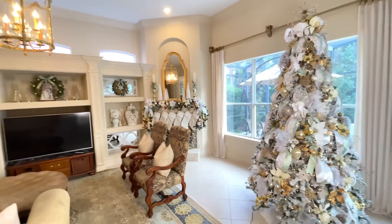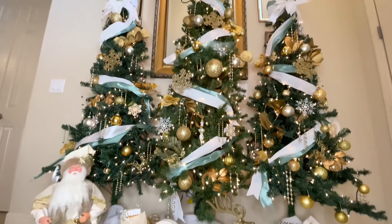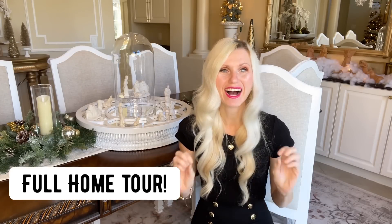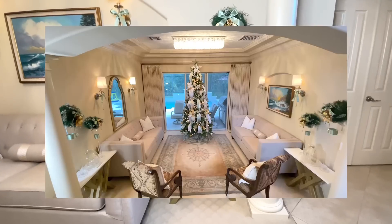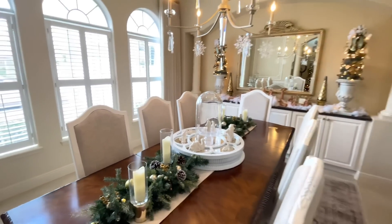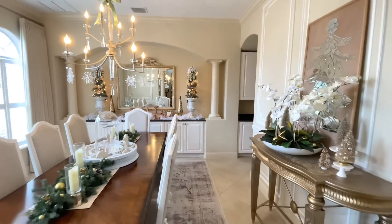We are done decorating for this Christmas season! I feel like we've been doing it for so long, but it's nice to finally be done and kick back and enjoy all the hard work put into each of these rooms. Next week I'm going to be doing the home tour — I'm so excited to show you how all of these rooms go together. Make sure you are subscribed so you won't miss that home tour. I hope you enjoyed decorating with me today and got some inspiration and ideas to decorate your home for Christmas. Thank you so much for watching!